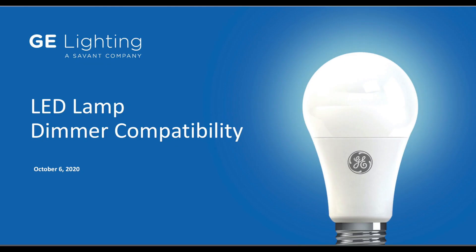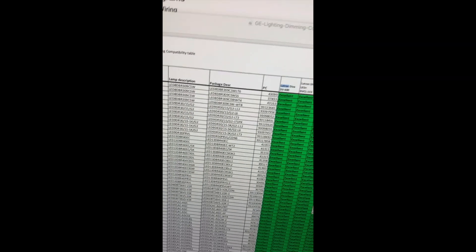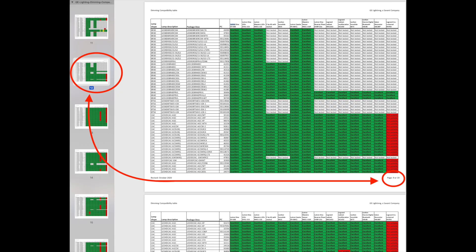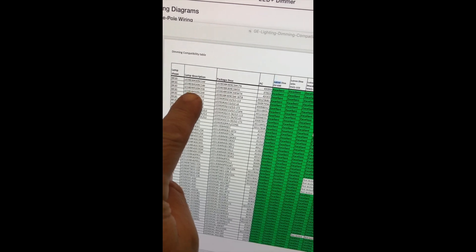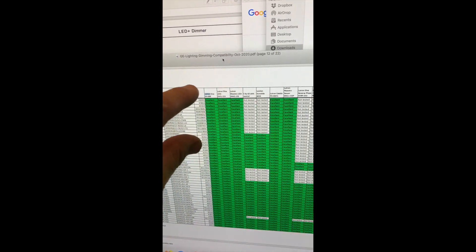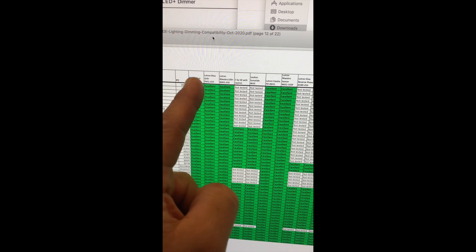If you open up the PDF document, they list light bulbs by shape in rows. The spotlight type shape is a BR-30, which you'll find on number 12 in the left column or page 9 in the bottom right corner. Going across, these are the GE lamp models and package descriptions, and the ones highlighted in green are the dimmers that GE has tested and verified to work with those bulbs. They recommended dimmer model DVCL-153.